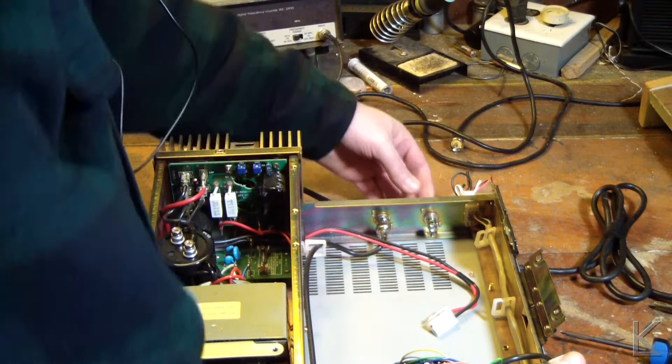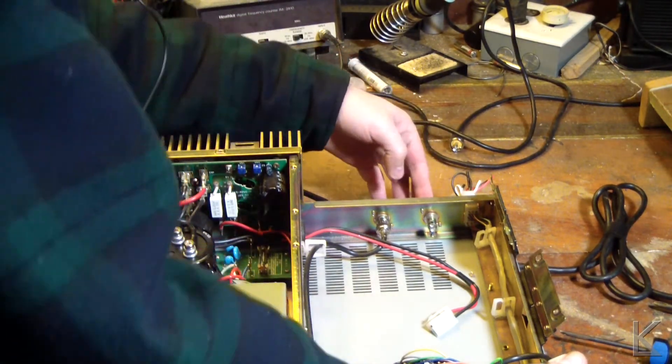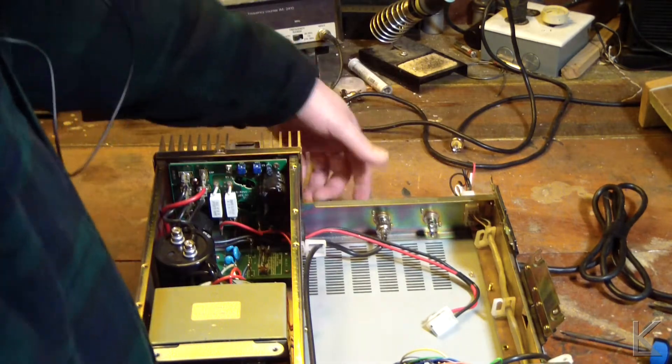We've got antenna connectors back here — these are nice. These are SO239 female on one side and BNC on the other side. Those are nice little adapters. And this control cable goes up to the front panel.